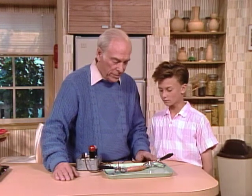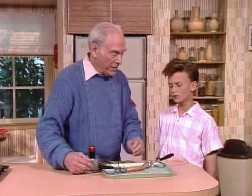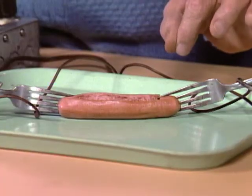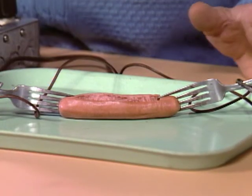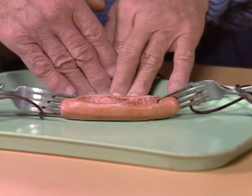Unless your dad, your parents, your teacher, or somebody is around, because it really is very dangerous. The reason it cooks is because there's salt in the hot dog, and that makes it sort of a partial conductor. And then, because it's not a really good conductor, it heats up the hot dog and cooks it.